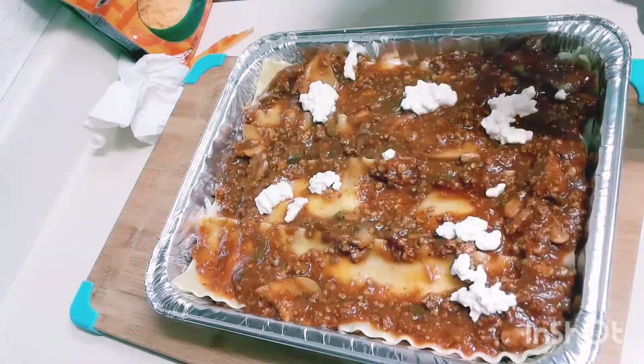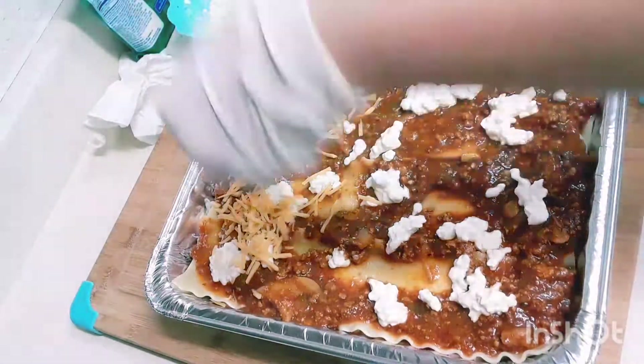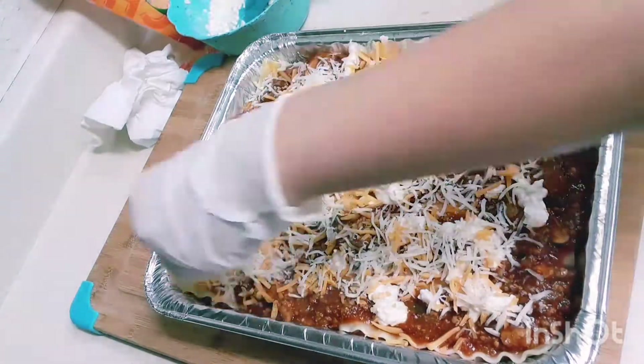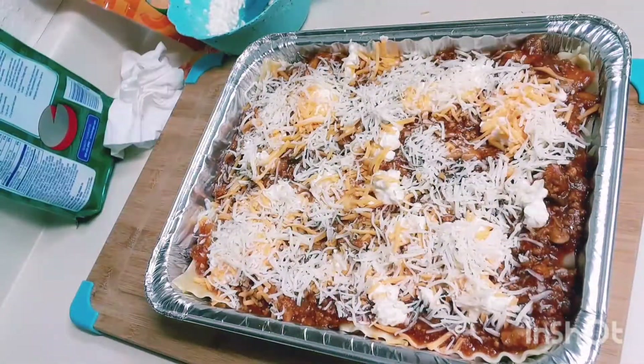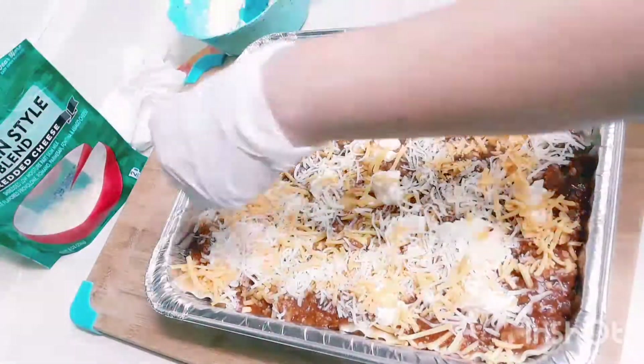Wow, it's ready for baking! Preheat the oven to 375 degrees Fahrenheit. Cover the tray with foil sprayed with cooking spray. Bake it for 45 minutes, removing the foil after 30 minutes. Let it stand 15 minutes before cutting and serving.